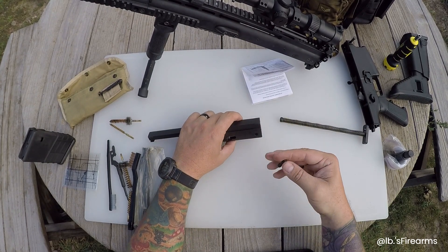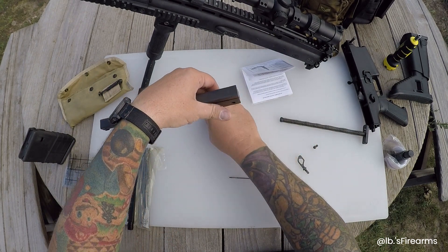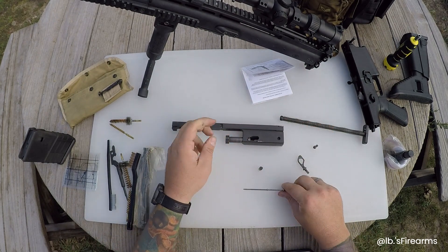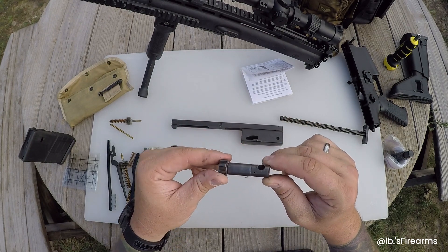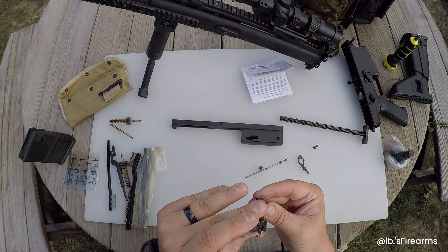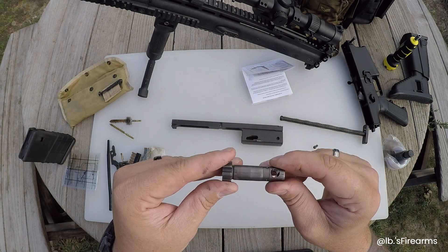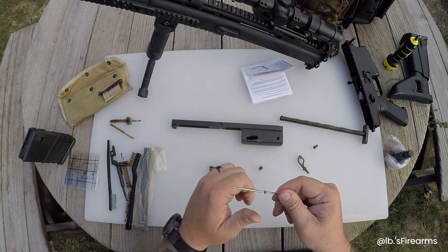All right, the retaining pin is coming out, and that guy's coming out. There's the firing pin - it's not too dirty. There's your bolt. The firing pin - I lubed this recently so it's looking pretty clean. Yeah, fingers got a little dark there. Firing pin's not looking too bad.